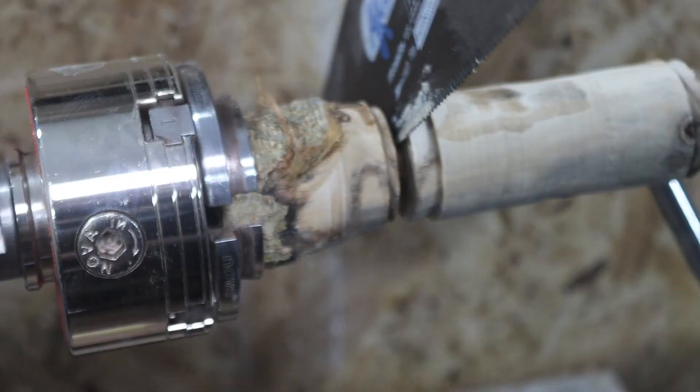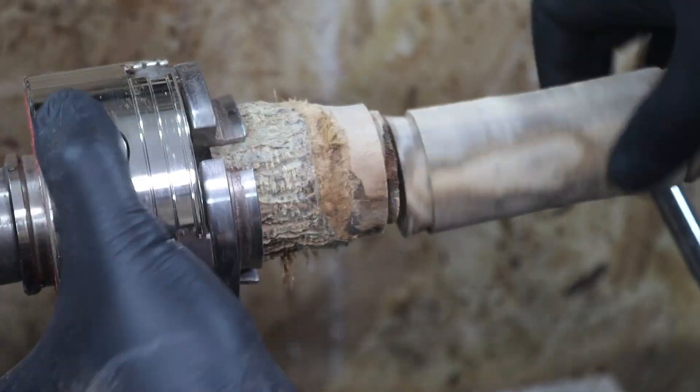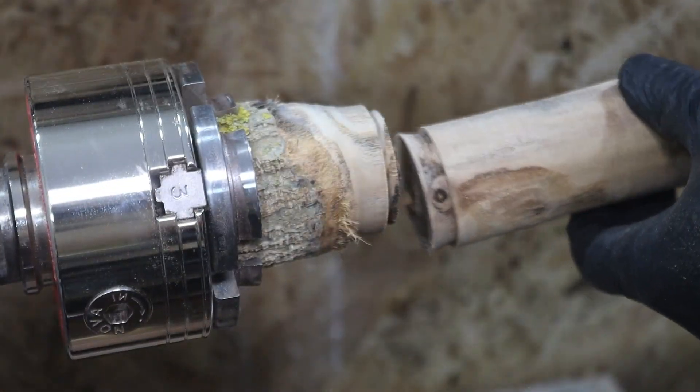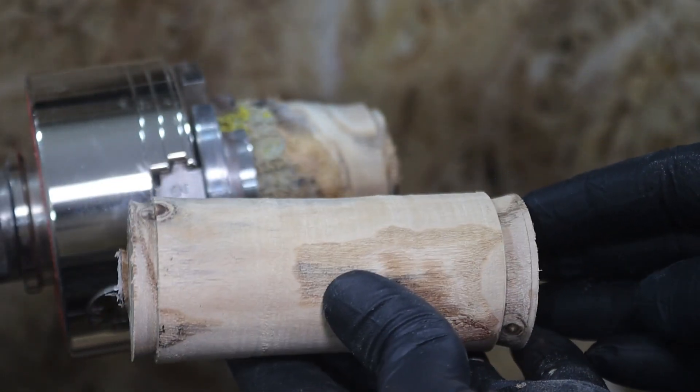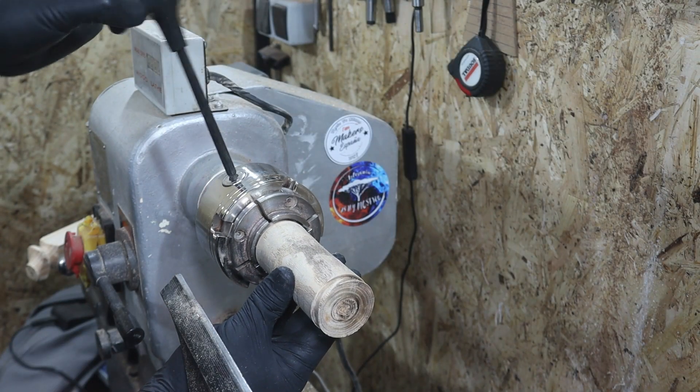Para ello, y como hemos visto en nuestros capítulos del curso, utilizaremos nuestro formón oblicuo que tiene la misma forma que las garras de nuestro plato de garras. Como observáis, en ambas partes podremos agarrar sin ninguna dificultad.